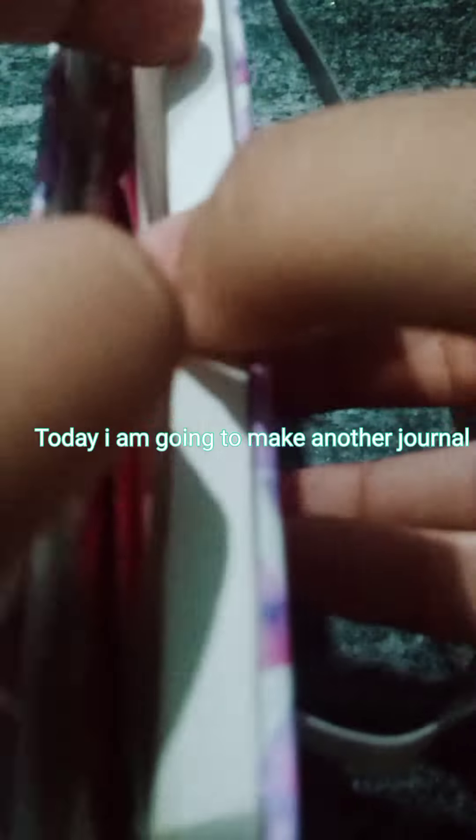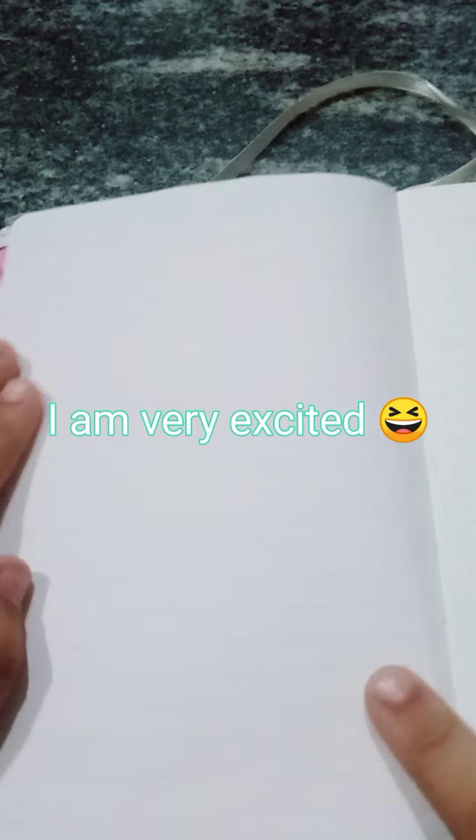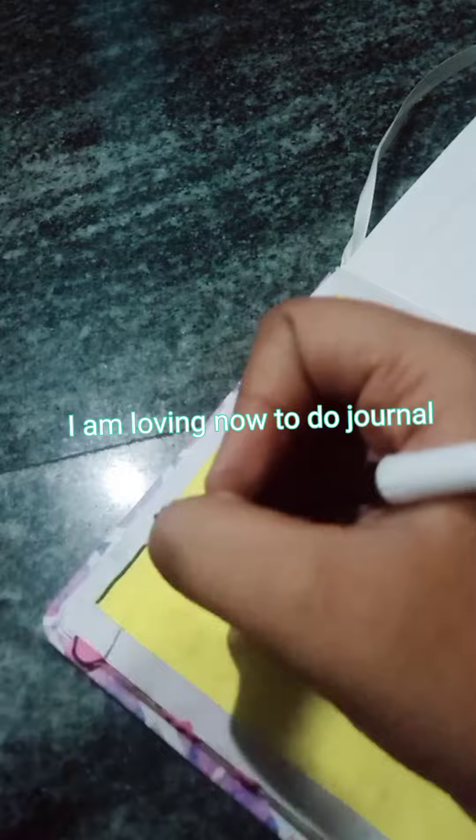Hey guys, welcome back to my channel. Today I am going to make another journal. I am very excited. I am loving now to do journal.